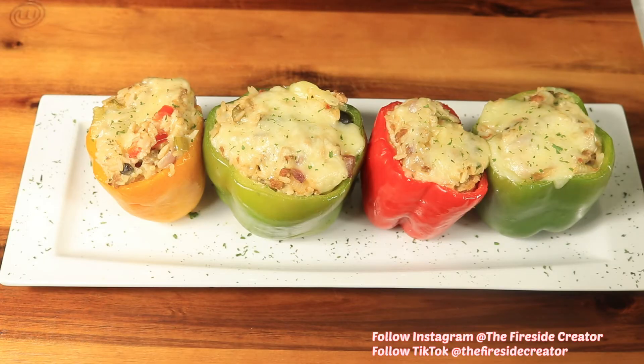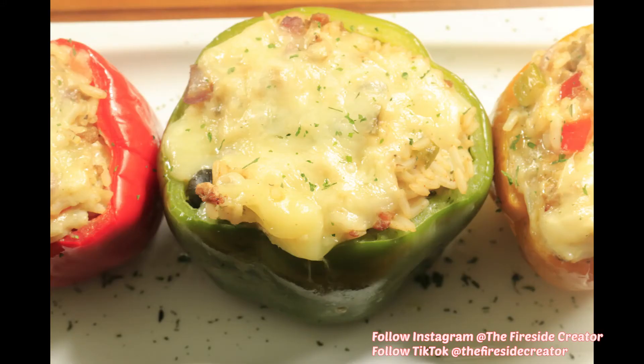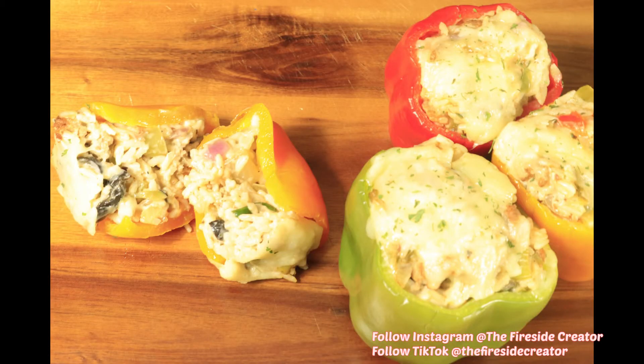Here's our stuffed bell peppers. If you liked this video, please like, comment, and subscribe. Don't forget to hit your notification bell and share my channel with everybody in your contacts. Bye.